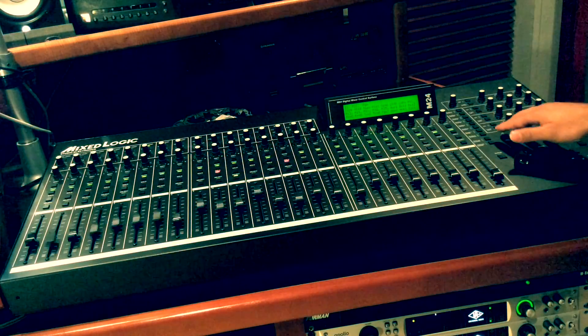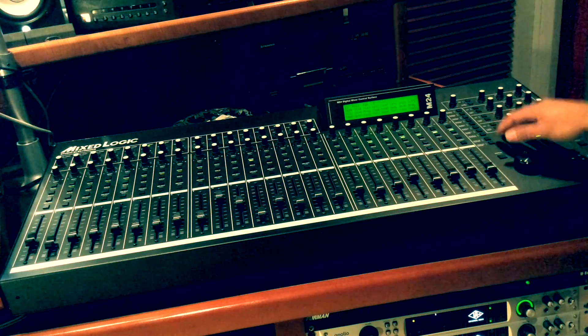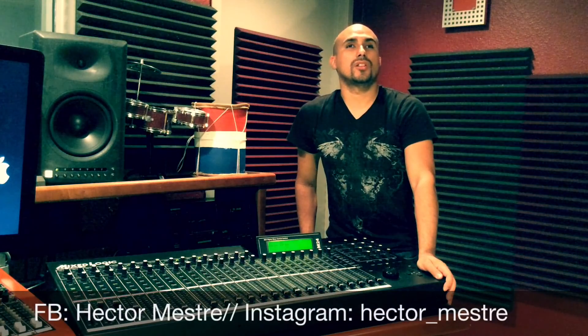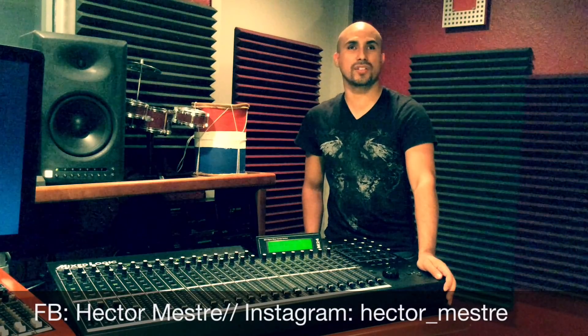If you are just looking for a motorized mix control surface with no preamps and no interface, this could be the perfect companion to your recording studio. Thank you for watching. Stay in touch with us via Facebook — Hector Mestre or Mestre Quality Studio — or you can follow me on Twitter or Instagram. Thank you. See you next time.